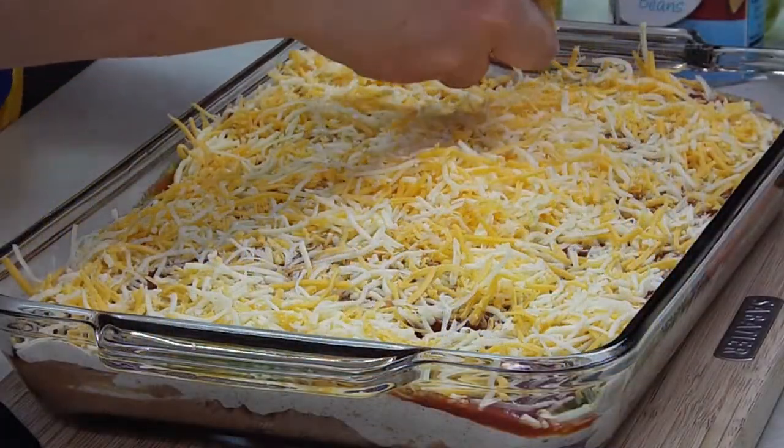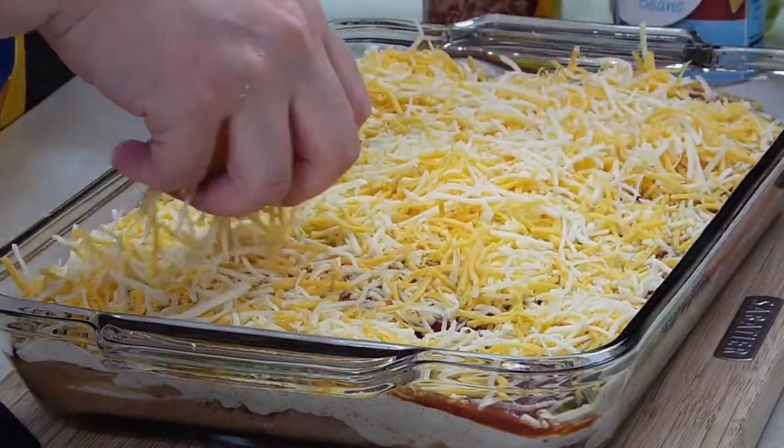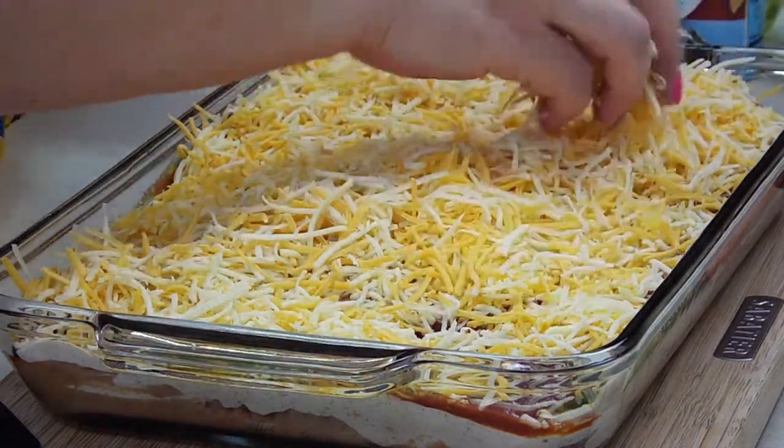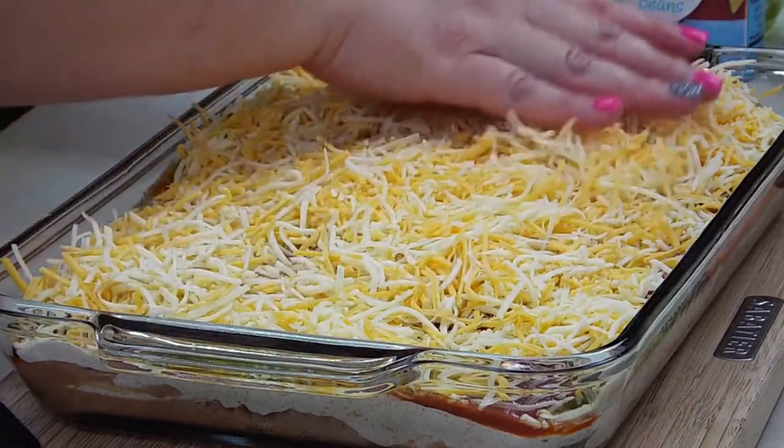I'm actually using a bag and a half of this because one wasn't enough. I wanted some more coverage — I don't want to see the salsa. So we'll go ahead and adjust the recipe.